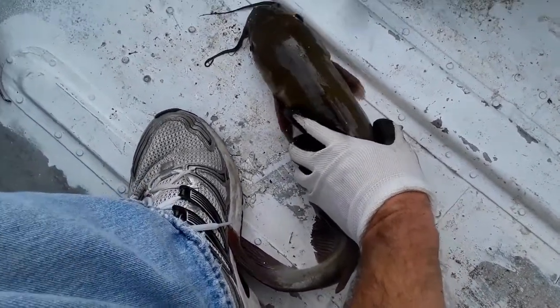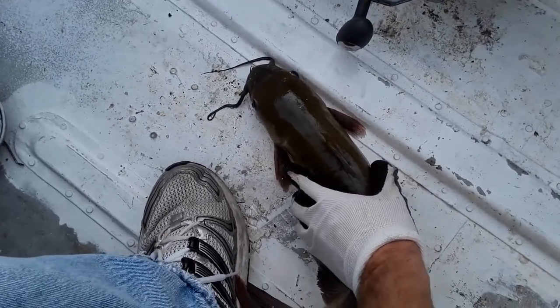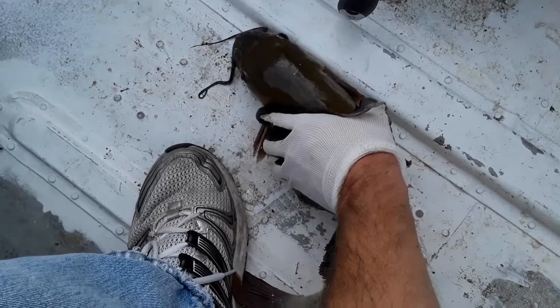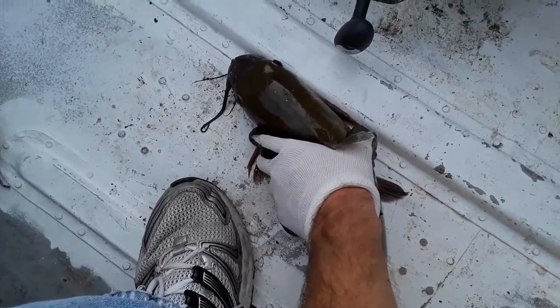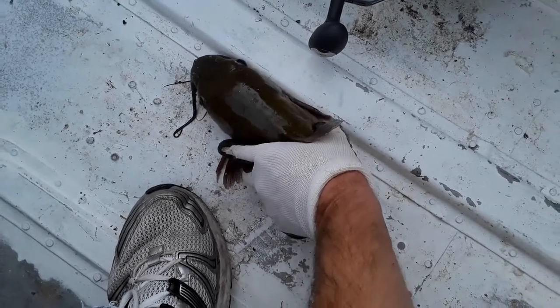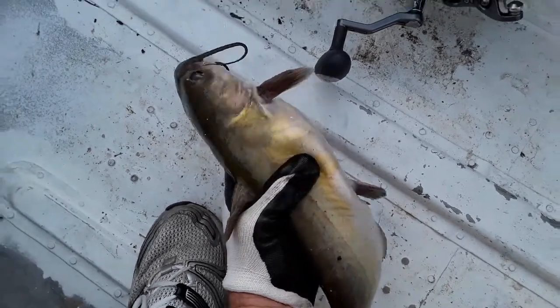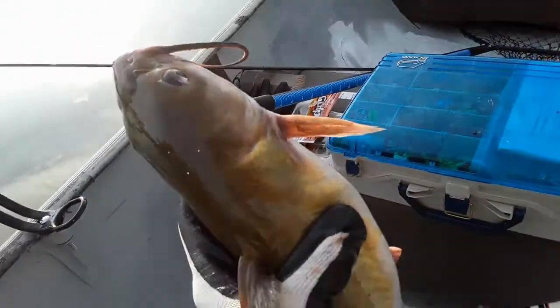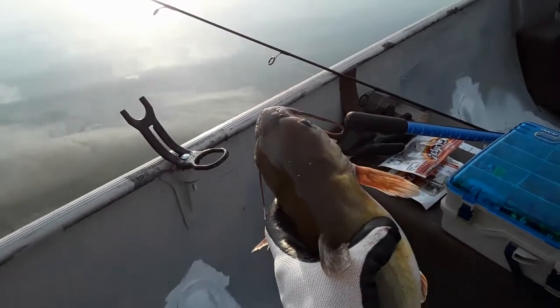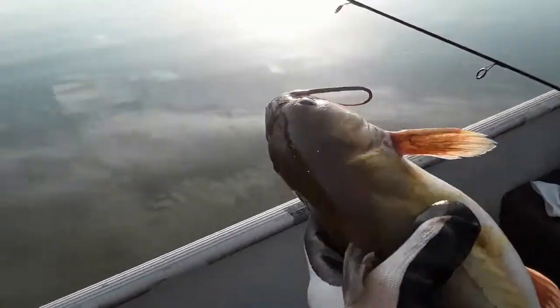With small catfish I like to come in from behind, slide my hand up the back, and let the barb there lay on my hand. Then I take two fingers and put them around one of the barbs on the left side and then my thumb behind the other barb. As you can see, this one is about the max size — if he was any bigger I couldn't do this.